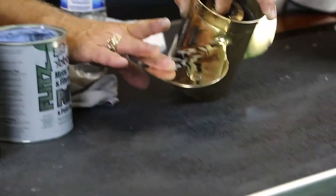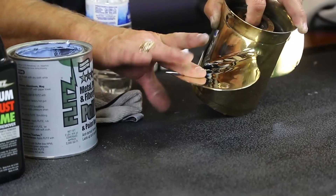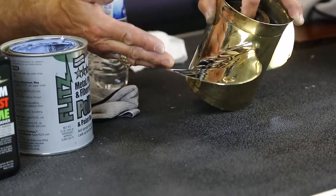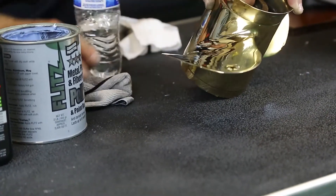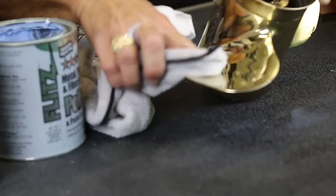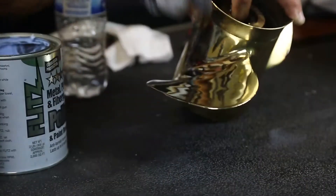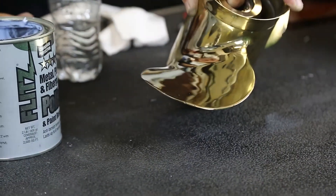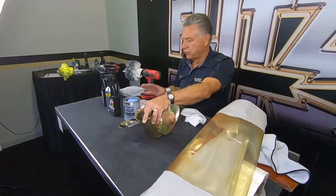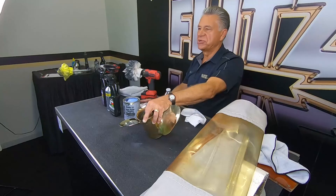Number one problem, of course, is fingerprints — things are shiny and everyone wants to touch them. You'll still get fingerprints on copper and brass, but you can take a damp rag and wipe it right off. It's very easy to remove fingerprints and oxidation that way. Flitz cleans, polishes, and protects all at one time.